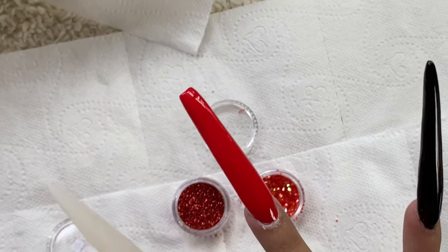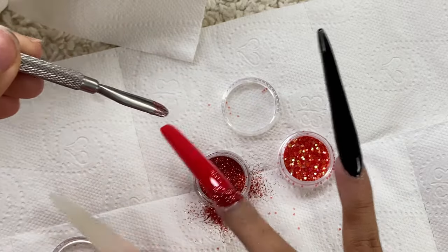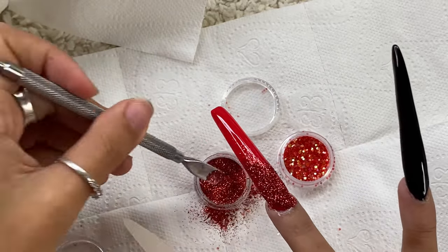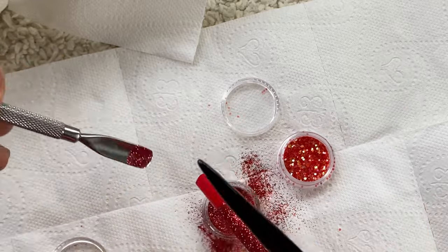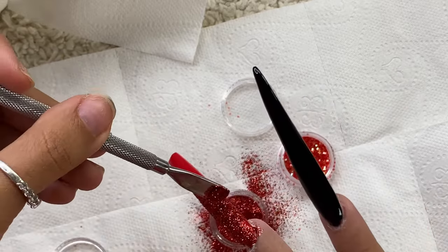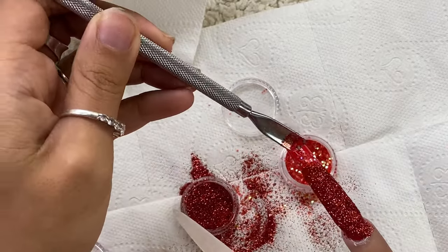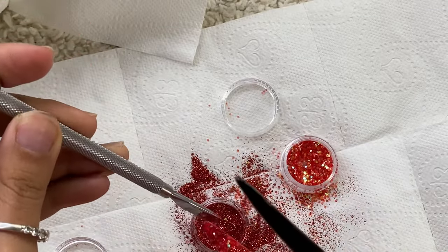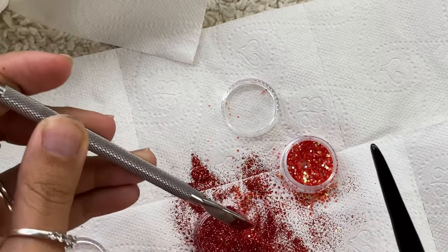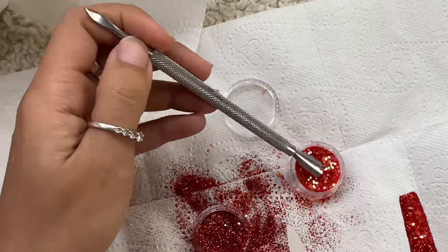Yes, some glitter! It's Christmas so it's always glitter — red glitter is going on. I had no idea which glitter to do so I filled half of it and mixed in some bigger ones, combining them together so it looks nice. These are gonna be pretty long nails.